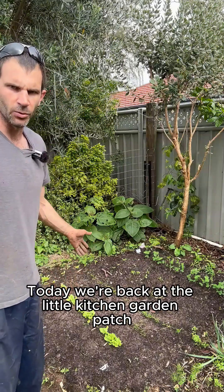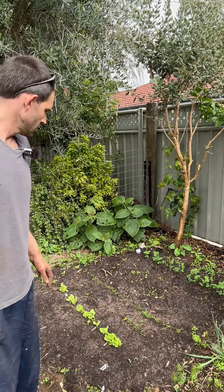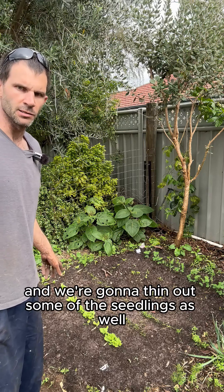Today we're back at the little kitchen garden patch we built about two weeks ago. Today we're going to mulch it and we're going to thin out some of the seedlings as well.